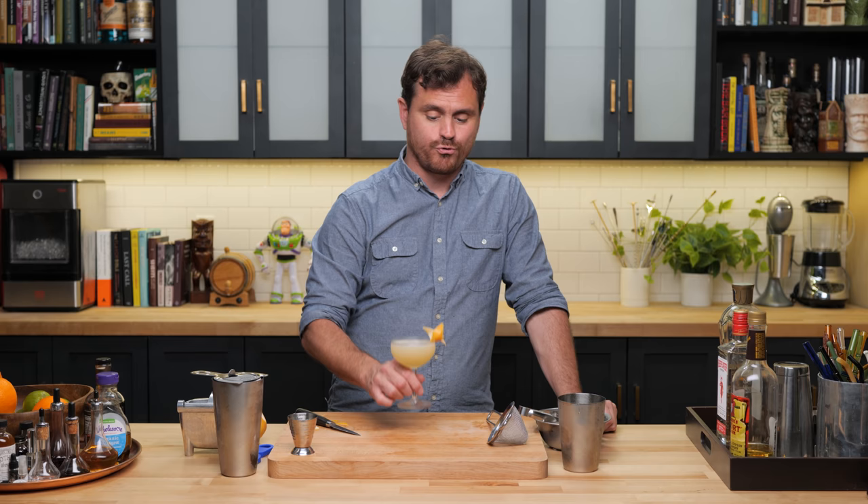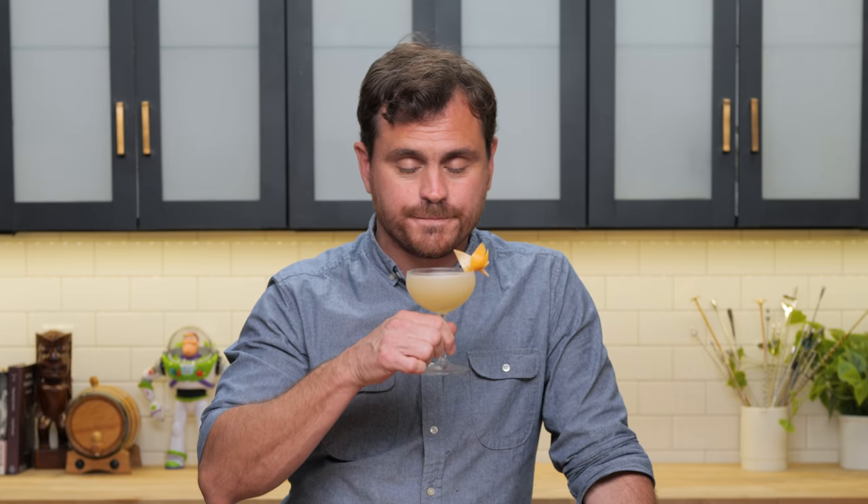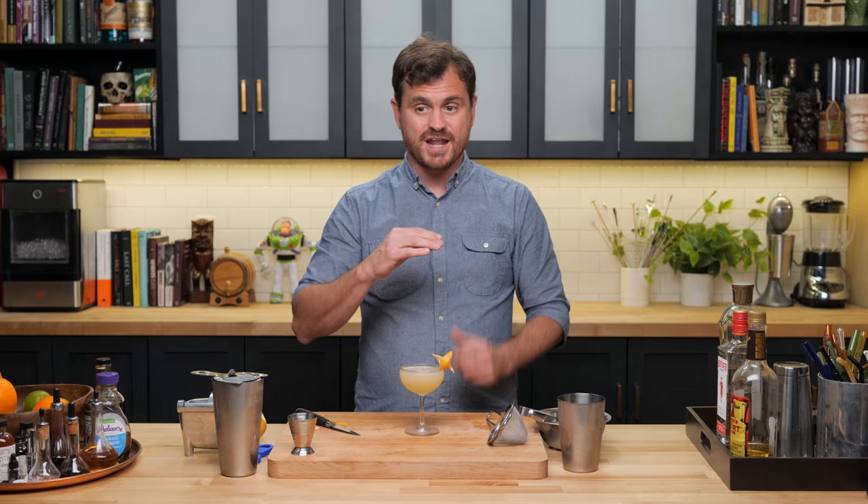The grapefruit zest and Malört combination is pretty fantastic. This is very bitter on the finish, but you do need like an ounce of that elderflower liqueur to really balance it. It is really balanced — nice and tart up front, you get the botanicals of the gin, the elderflower liqueur, and then the Malört on the back end. The thing about Malört that a lot of people find challenging is its insanely long finish — it's so bitter, and the bitterness expands on the back of your palate and stays. It's all wormwood; that's the main ingredient in Malört — it's a wormwood liqueur.